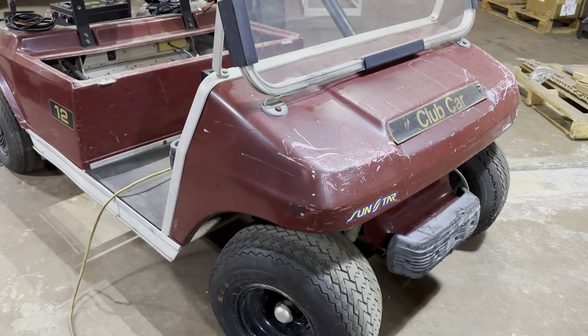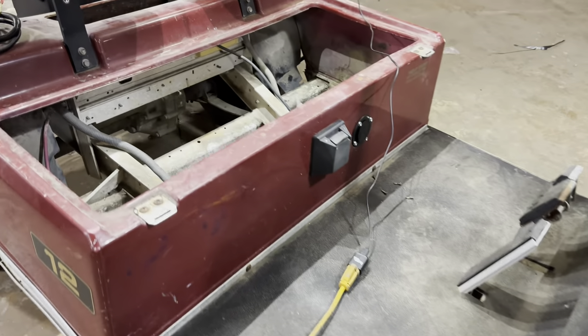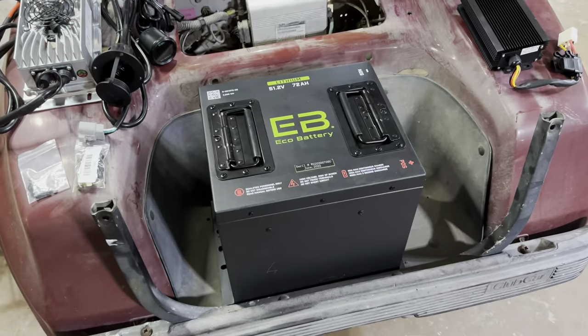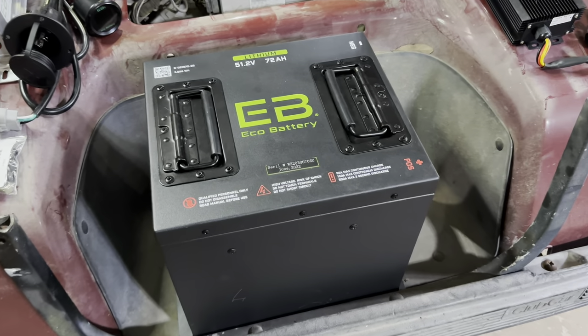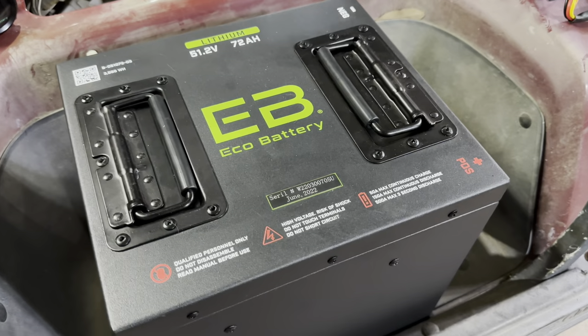Hey guys, Cory with Palmetto Battery Pros and today we are going to be doing a lithium conversion on this 1999 Club Car DS. We are going to be installing the 51.2 volt 72 amp hour LiFePO4 golf cart battery by Eco.